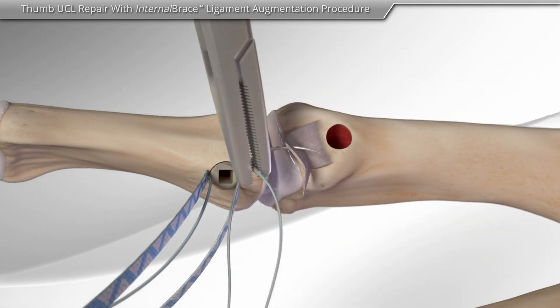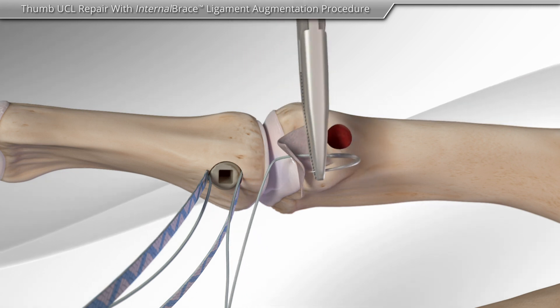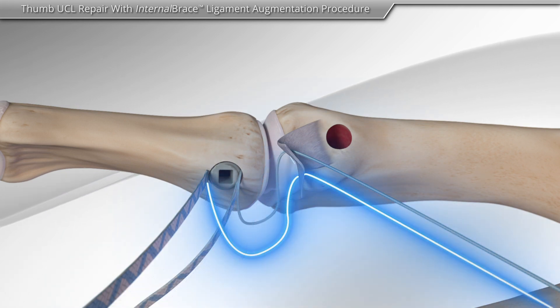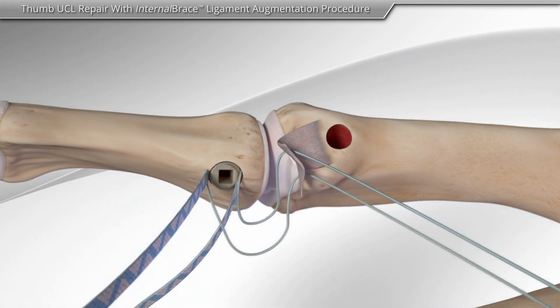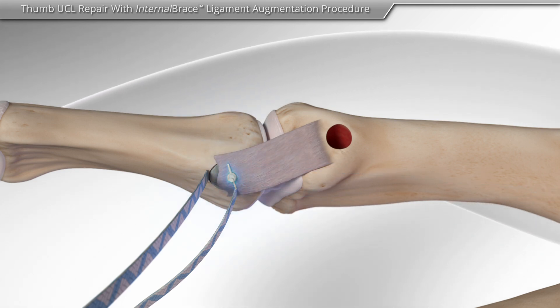Then, your surgeon repairs the torn ligament with the suture onto the original insertion point. These sutures are then cut.